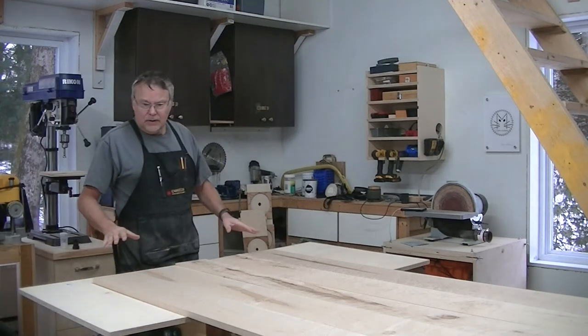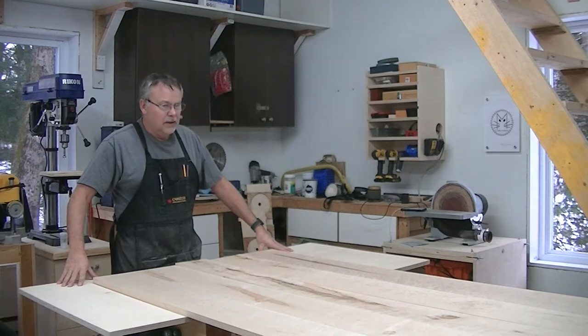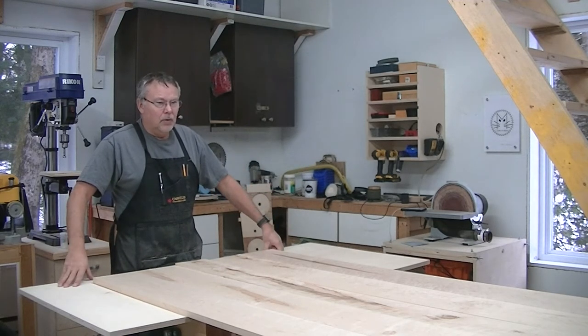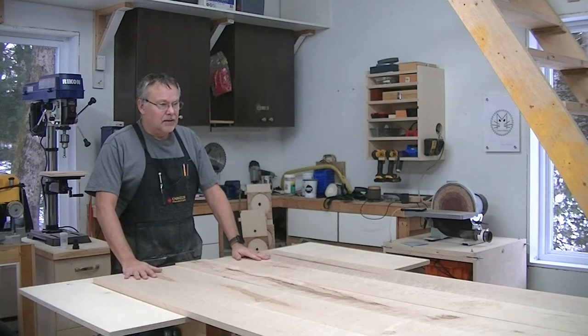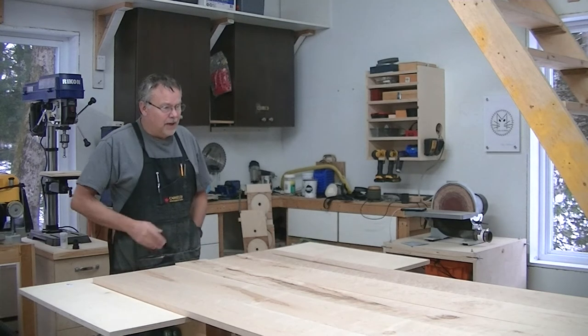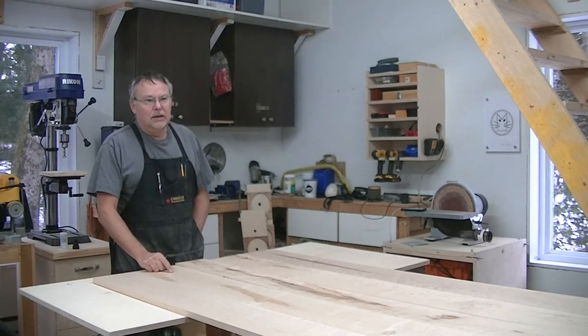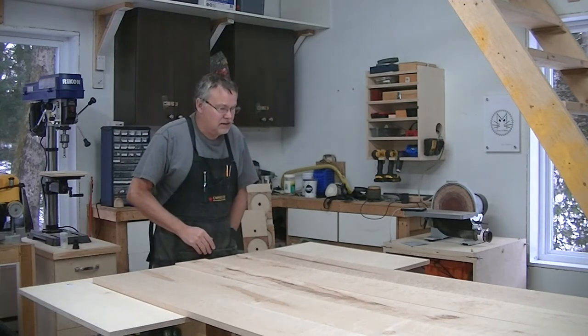I took out a couple of plywood boards so that I would have a wider workbench to work with. I've laid out my planks in the order that I'm pretty sure I'm going to use for the final glue-up. I'm not happy with the seams between the different boards, so I'm going to go back to the jointer and get that fixed because these joints aren't very tight as is.